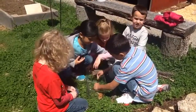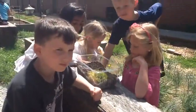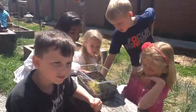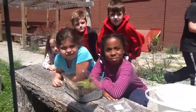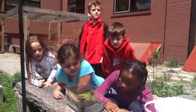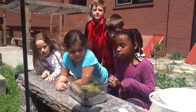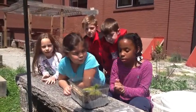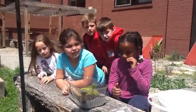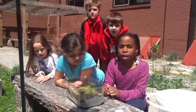So your first layer will contain rocks. Can you tell me after the rocks what other level do you need? We put soil. And what's the soil for? It's for the plants to grow, and it has nutrients for the plants.